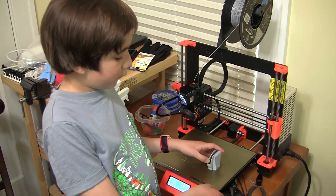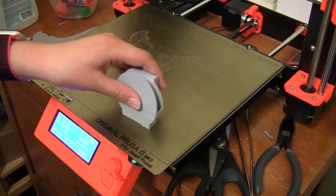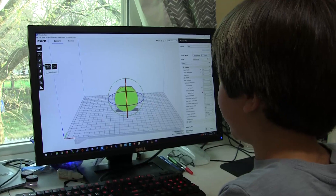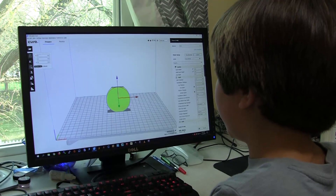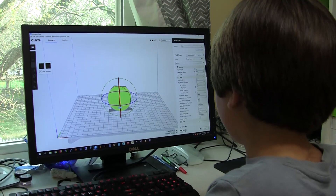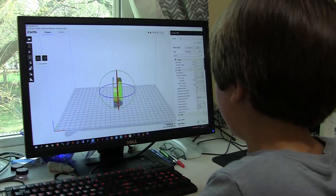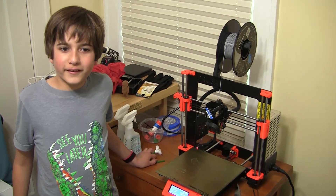To fix that, instead of orienting it like this — where if the piece is moving forward and backward it can wobble — if you do it like this, moving forward and backward, it can't wobble. The way you rotate this is you select it right here, then select blue because that's its axis. I'm trying this again, see you later.